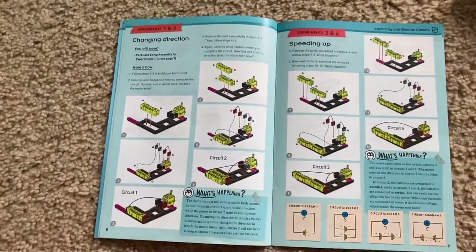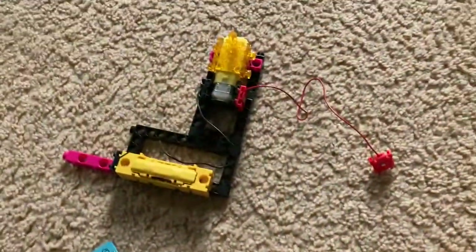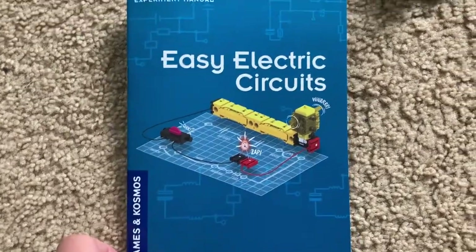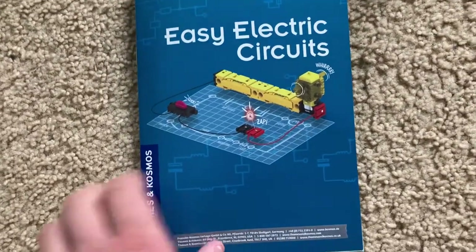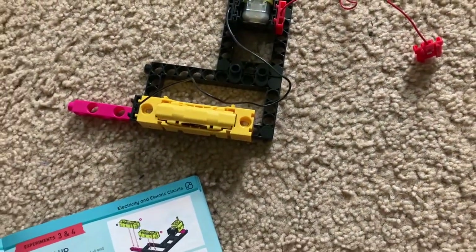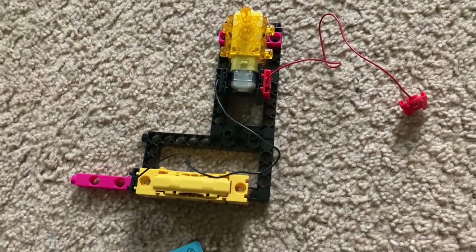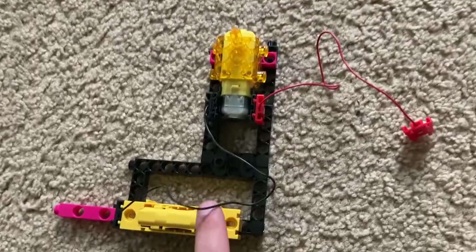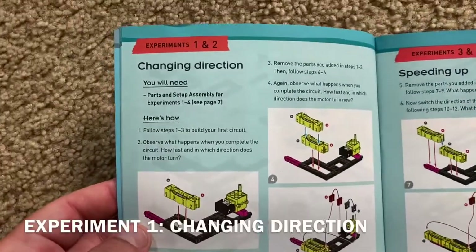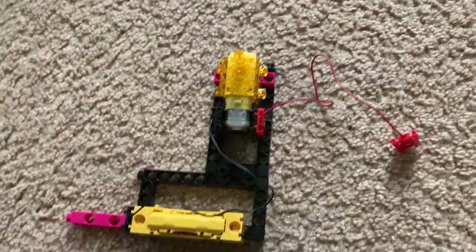Hello, everyone. I am going to begin the experiments for the Thames and Cosmos Easy Electric Circuits Kit. I assembled the circuit I'm going to use for the first four experiments, but I am going to add or remove certain parts as needed for the different variants. Experiments one and two go together, and they're called Changing Direction.